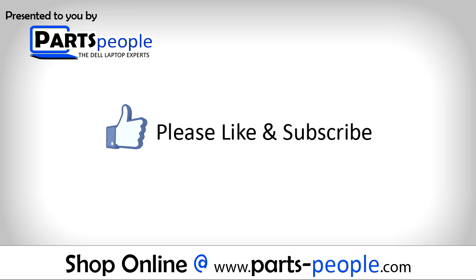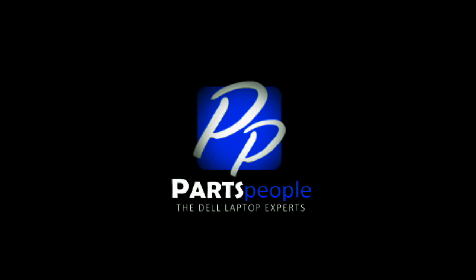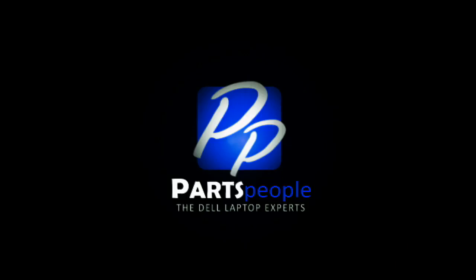Thanks for watching. If you enjoyed this tutorial, give this video a like and subscribe to our YouTube channel. Check the video description below for links to written tutorials and replacement parts. We'll see you next week.